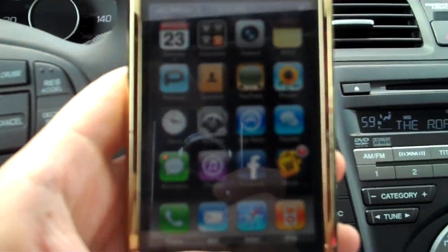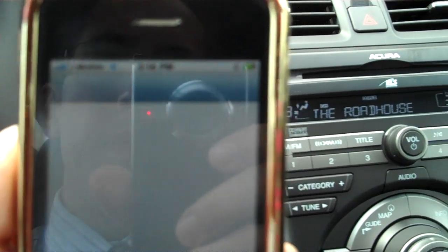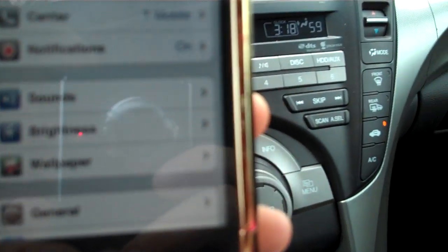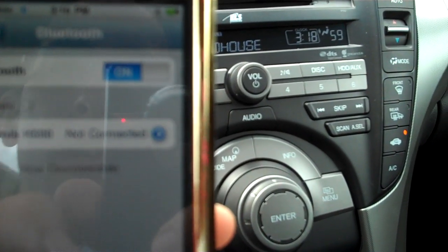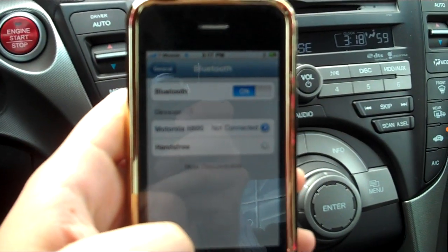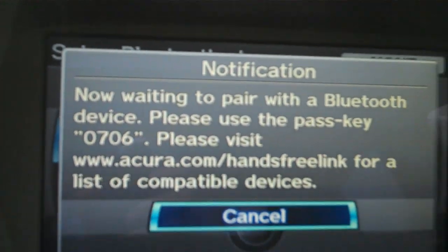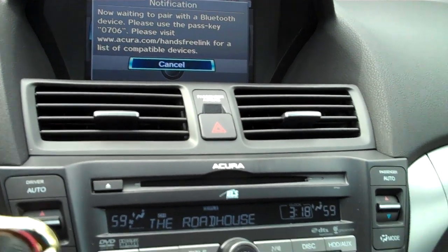So on my iPhone, I'm going to select Settings — the gray button with the gears on it. Then we're going to select General, which is down at the bottom, again with the gears. Then Bluetooth, which is in the center right under Network. My Bluetooth is already on, so it should discover the car right away. It sees the hands-free link and says Not Paired. I'm going to click on that. It's linking up right now, and it's asking me for the PIN. I'm going to use 0706 — your car will give you something different. I'll press Connect.